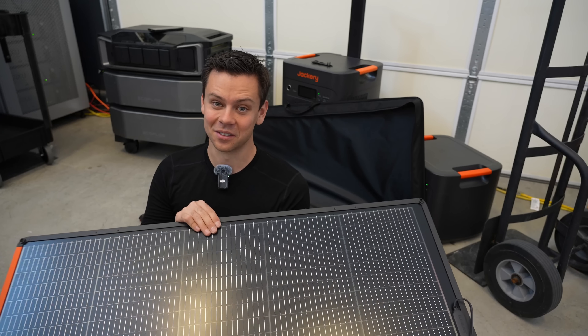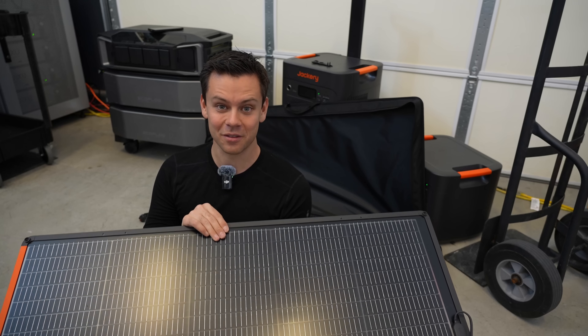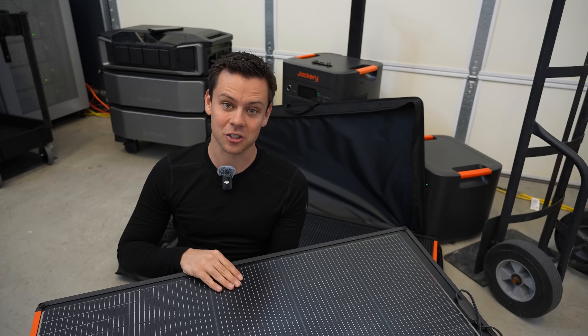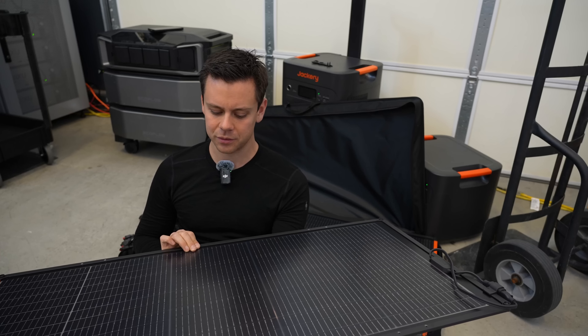The panels and folding accessories that come with solar generators always cost a ton. If you want to save money, buy cheap or used solar panels — they work just fine. But I must admit these Jackery panels are different and pretty special; I've never seen anything quite like them.